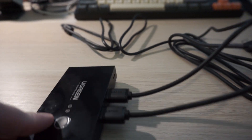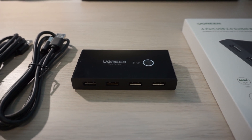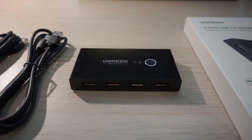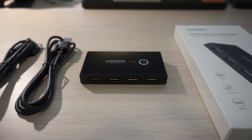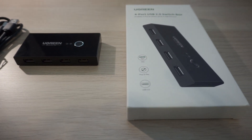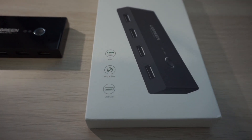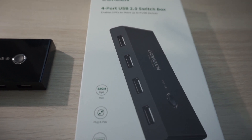This model is USB 2.0, not quite as fast as USB 3.0. It has plenty of speed to run your keyboard and mouse, but if you need extra power to plug in something like a camera or storage device to transfer files, it just won't be quite as fast as USB 3.0. Ugreen and other companies do sell upgraded switches if you want that extra speed.